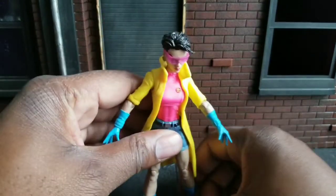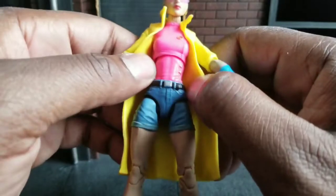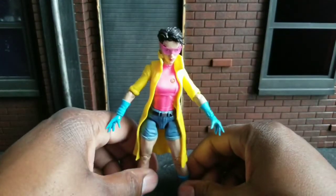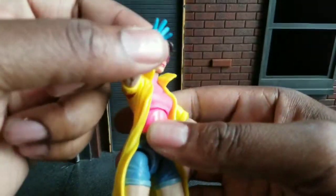I think this is supposed to be an X on her shirt too. Did I get a variant? Her waist is so small. They really did a good job on a teenager body for this one. Good job, Hasbro.